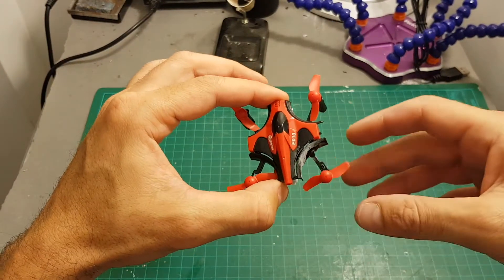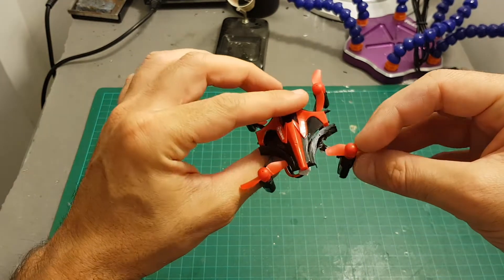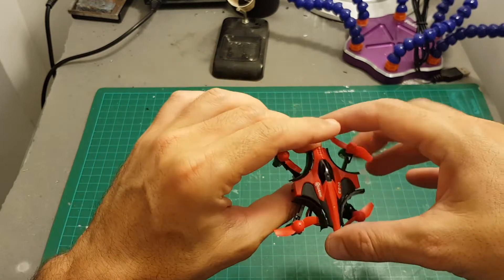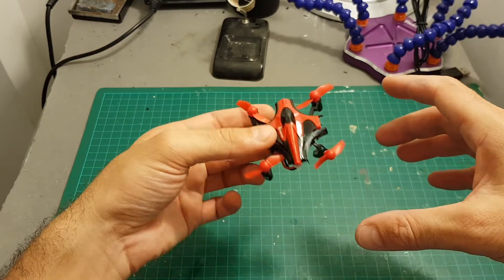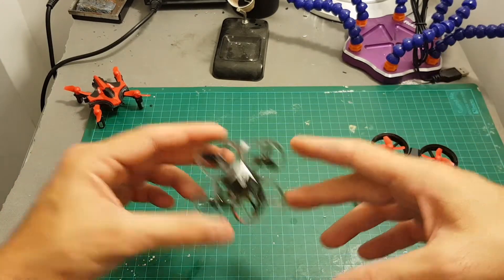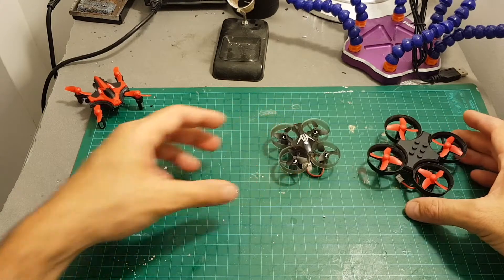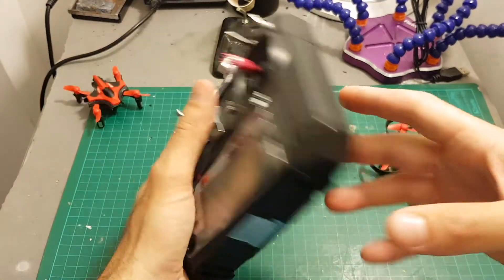I wouldn't be able to fly it around the house so much because they just broke this arm, and maybe it's time to retire this Eachine E010 — it's been through a lot and it's already broke too many times. Unfortunately it doesn't work with the Eachine E011 and the E012, so if you have these quadcopters don't bother getting this module because it's just not going to work with them.